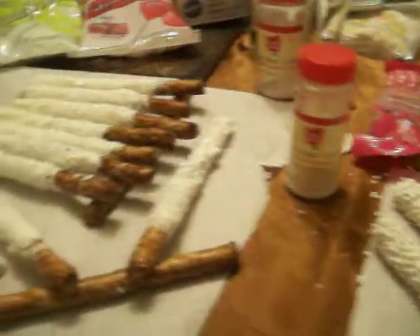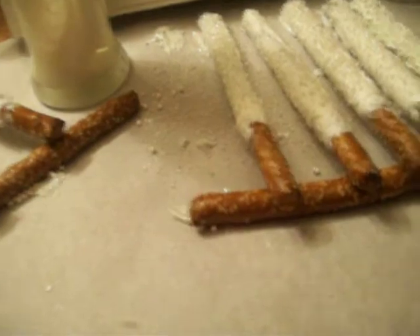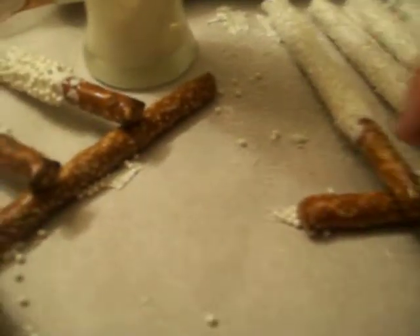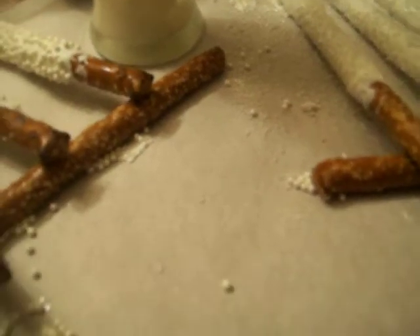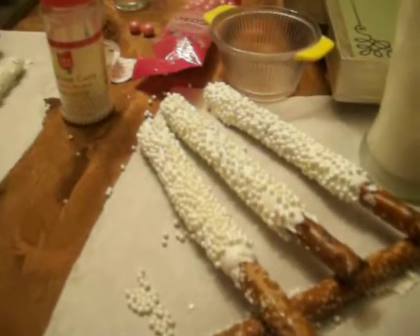And then I just sprinkled the decorations on them. And then I put them at an angle here on another pretzel, so much of the pretzel doesn't lay while it's drying and I lose a lot of the candy melt. These ones seem to be doing better like that — the little balls seem to be acting as a lifter.